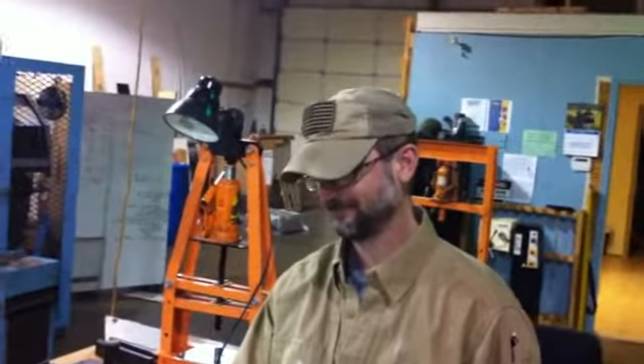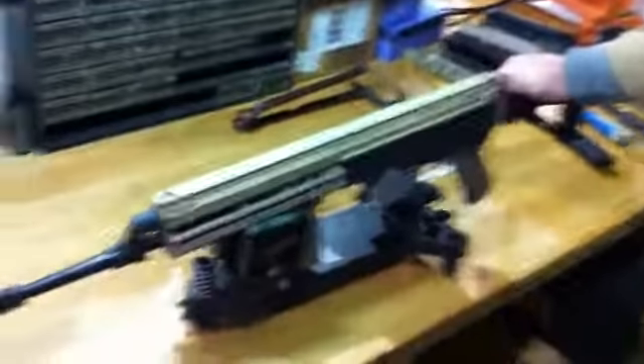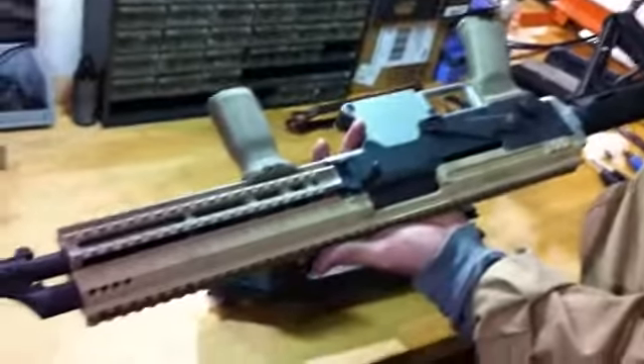Ryan Croft, the inventor of the Joshua MK5. This guy. There is the Joshua MK5. How much does that weigh, by the way? About seven and three quarter pounds.